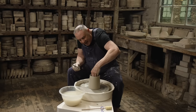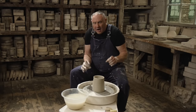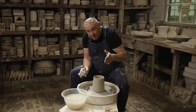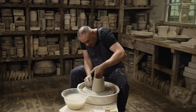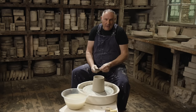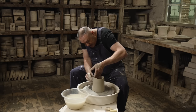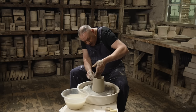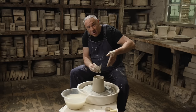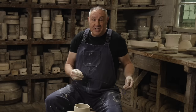Always pretend or imagine the pot slightly bigger, because I don't know how many times I see it when people are learning to throw — they'll get up to the top and think 'that's great' and go like that and you end up with a kick. So you just keep that control, keep that sense of pressure, take off that pressure really evenly, and there's your cylinder.